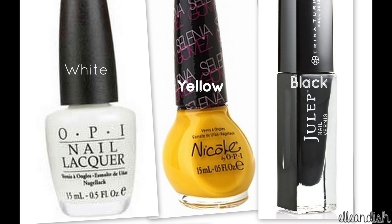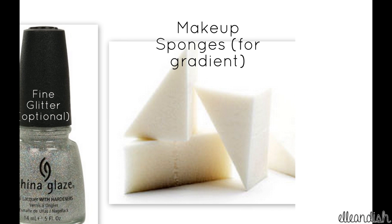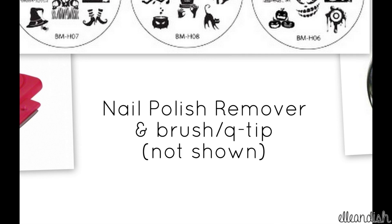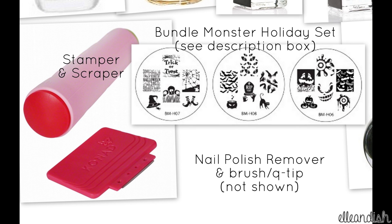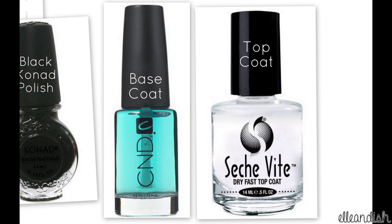For this look, you'll need a white, yellow, and black polish, a glitter polish for the ring finger, and I also used an optional fine glitter for the rest of the nails. You'll also need a makeup sponge for the sponge gradient, a nail polish remover and a brush or a Q-tip for cleanup, a Conad stamper and scraper set, these three stamping plates — they come from the same set so please see the link below — a black stamping polish, and lastly you'll need base and top coat.